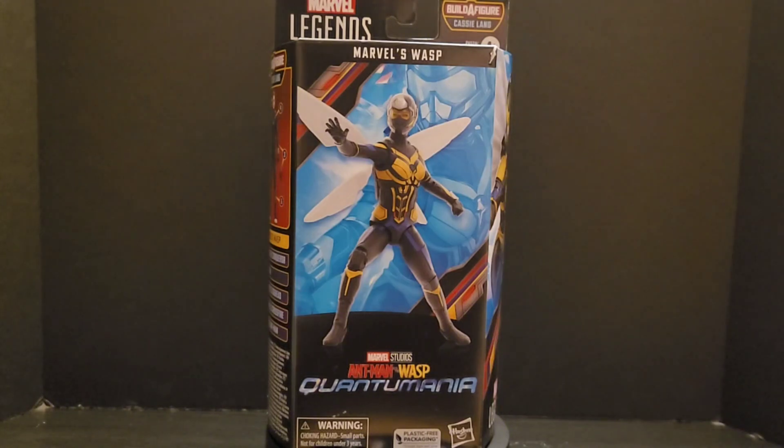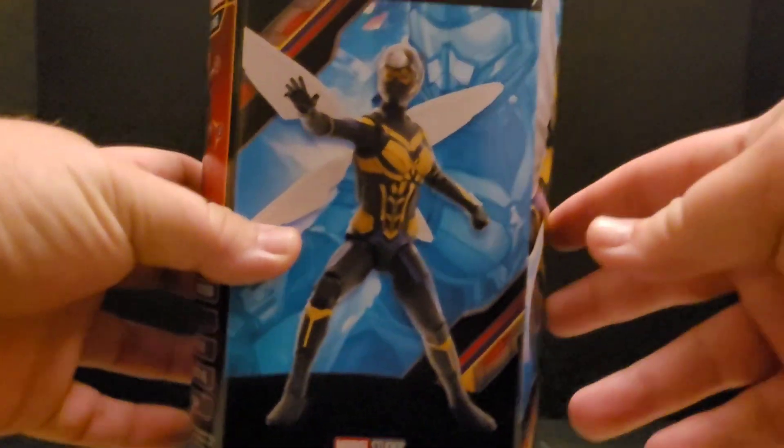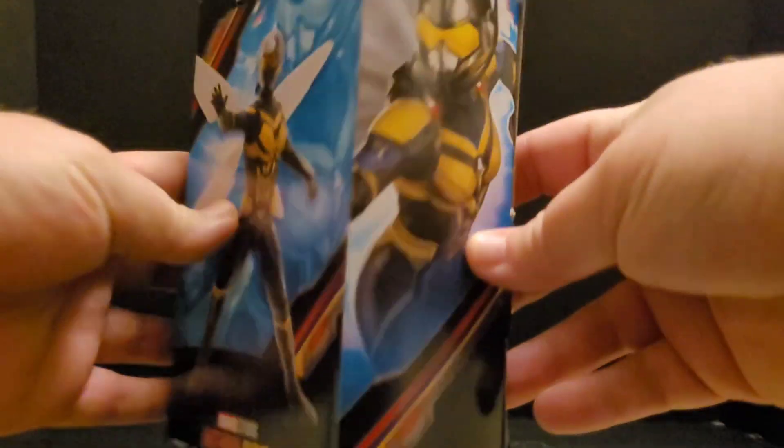As I said last time, I'm in the process of building Cassie Lang so I need those figures. I did pick this up on a recent toy hunt to the USA — she was on clearance. Grabbed her and now we are going to open her up and check out the artwork. I dig it.